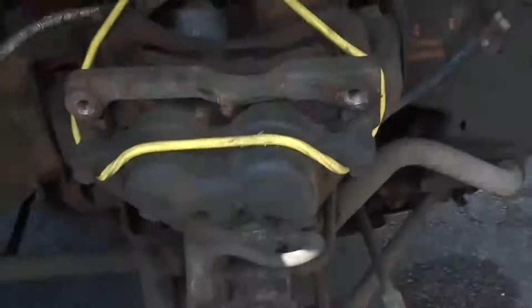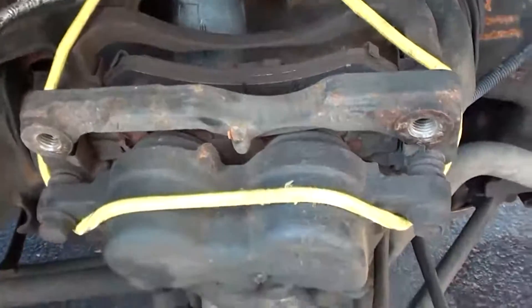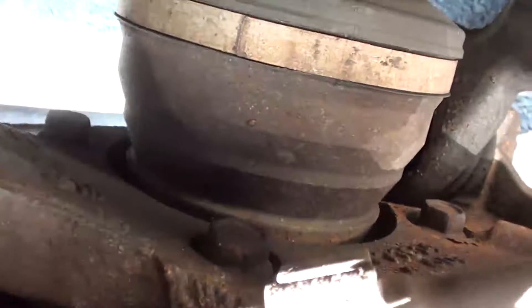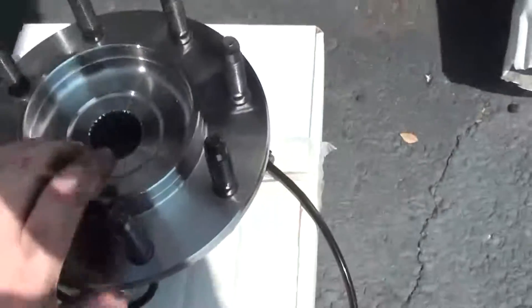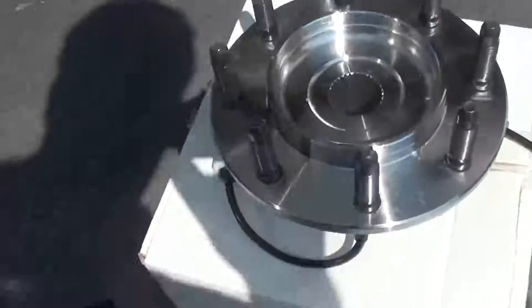Now that I have secured my caliper up out of the way and removed the ABS sensor wiring, we're going to take the actual hub off. On the back of the hub there are four bolts — you can see them right here and one below it. They take a 15 millimeter socket and you will find that these are torqued on pretty heavily. If you want to look at the new one to see the reference on the back side, you can see where the four bolts go.